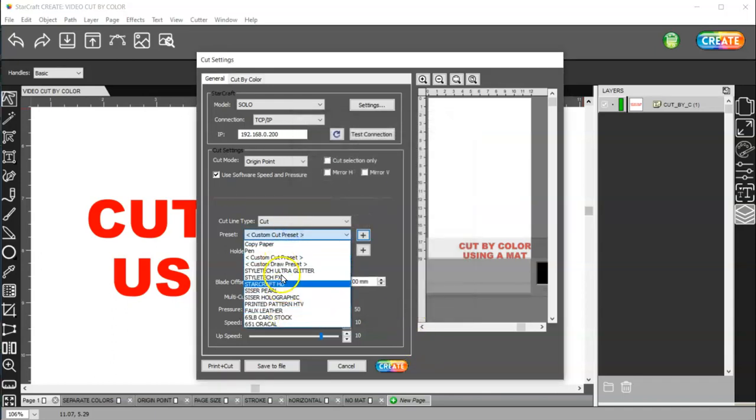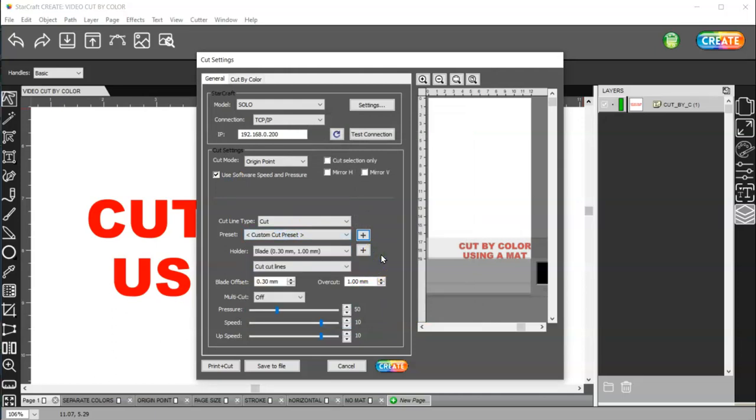Then it will show up down here. And then your blade holder — there's only one blade, so I just leave that there. Cut the cut lines. Your blade offset and overcut rarely gets changed. If you cut a large circle and it doesn't quite close, then you may want to change your overcut by just a little bit to get that to cut completely. Then you have multi-cut up to 20 times, and then your pressure, speed, and up speed. I've never changed my up speed, just my pressure and my speed.